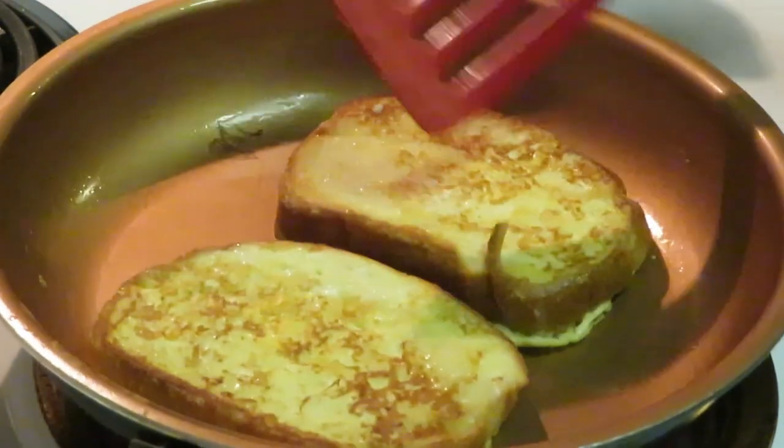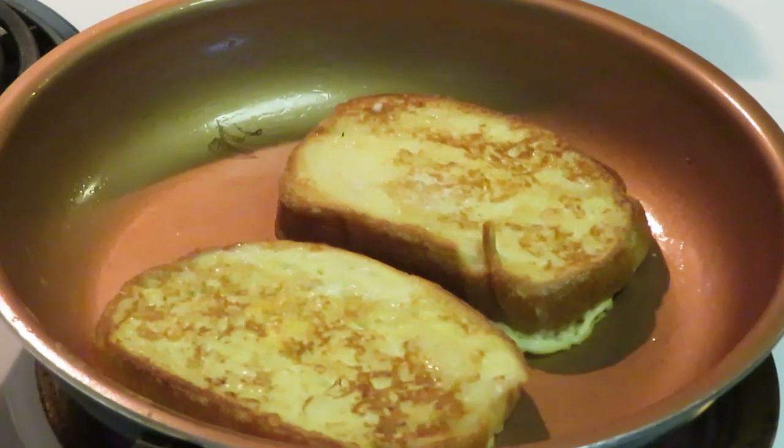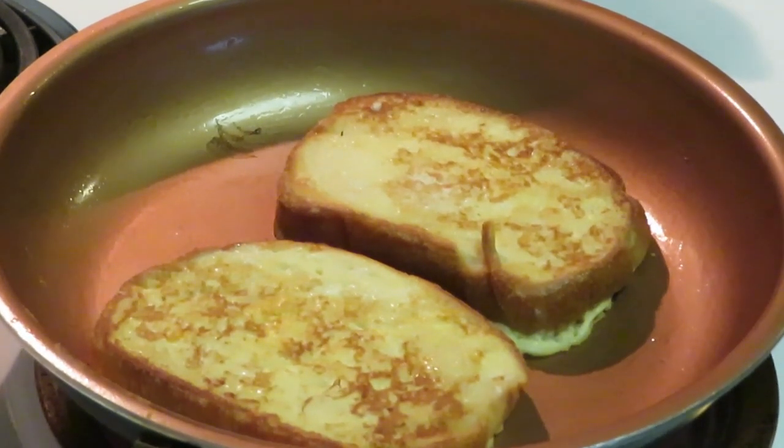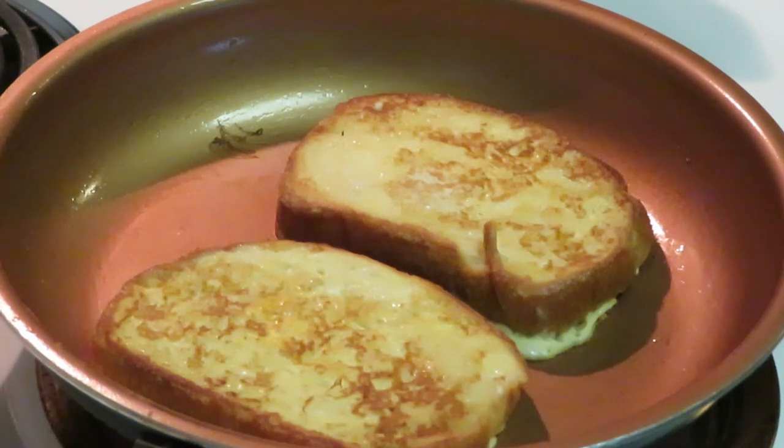That's the brown I want right there! Quick and easy — I cooked that French toast in like two minutes: one minute on one side, flipped it over, one minute on the other side, that's it. I've got the sausages on the other side — I'm gonna go ahead and pull those out, got the French toast cooking up here, then I'm gonna drop two more.